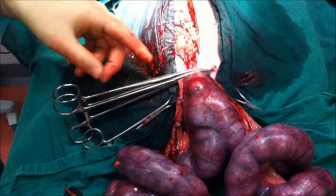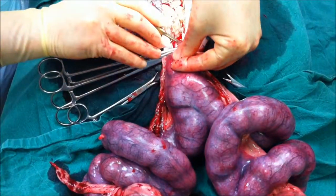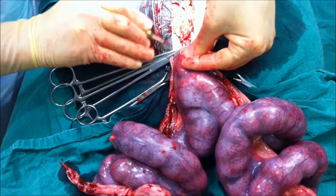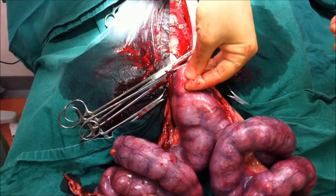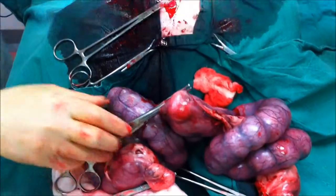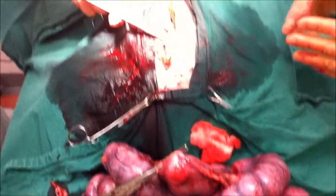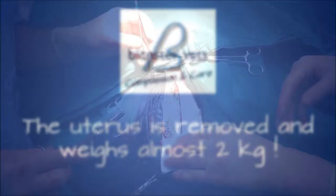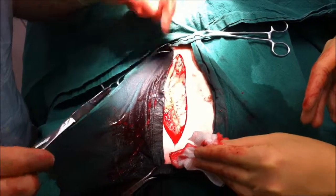We've now tied off the cervix and we're just going to cut through this final attachment of the uterus. And that's the end of the hysterectomy part. Now we've just got to tidy this up and stitch her up. We're stitching up the muscle layer here now, working our way out.